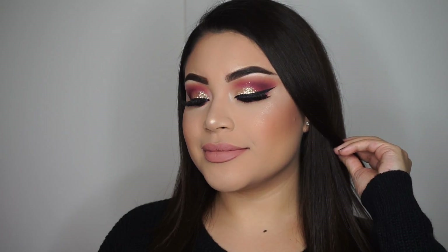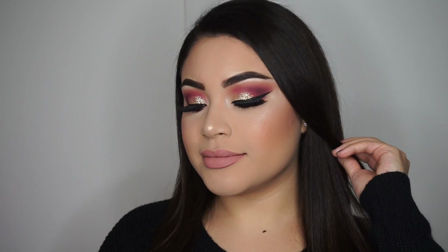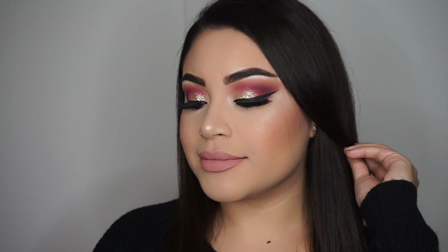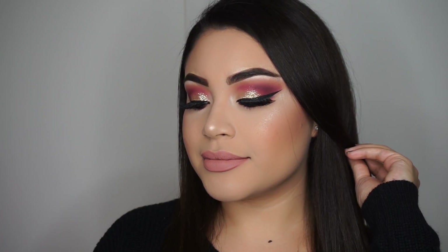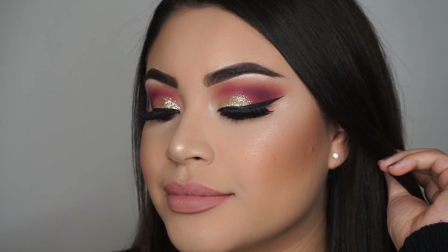Hi, welcome to my channel. Today I'm bringing you this New Year's Eve look, and this is in collaboration with Damayanti Cabrera from Puerto Rico. I'll leave her information down in the description box. I also had my cousin do my voiceover, so I hope you enjoy this video.